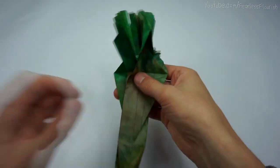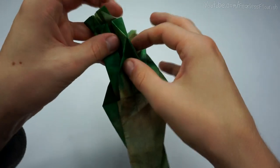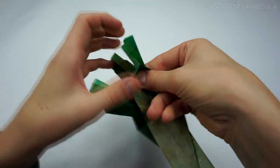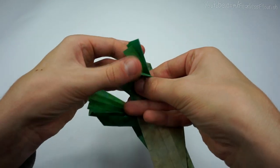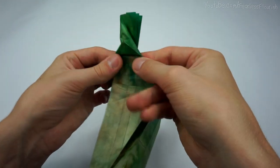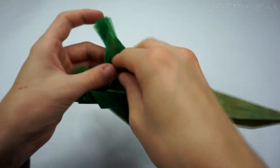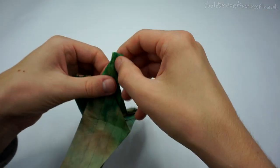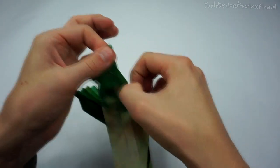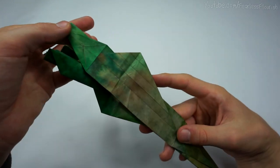Turn it around and spread sink this corner. Open it, make sure it's lined flat. Push, push. Then take your time to try and get it all lined up. Like so.